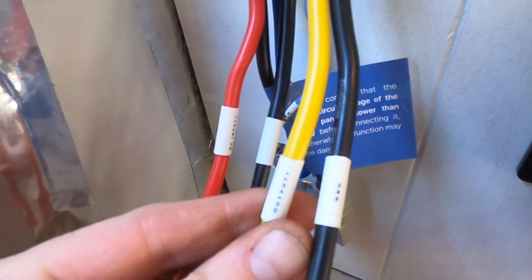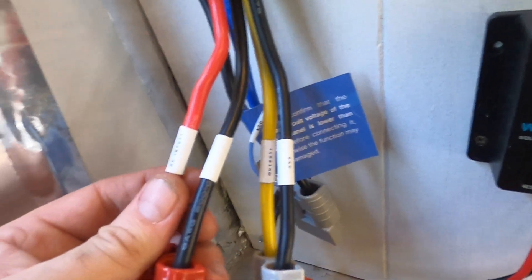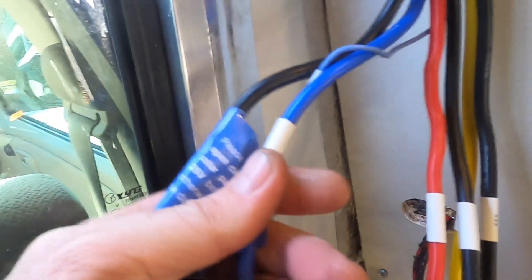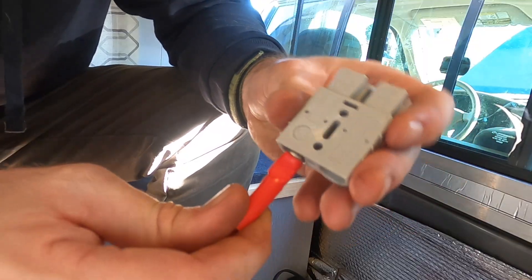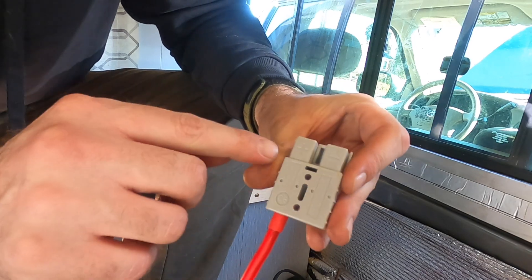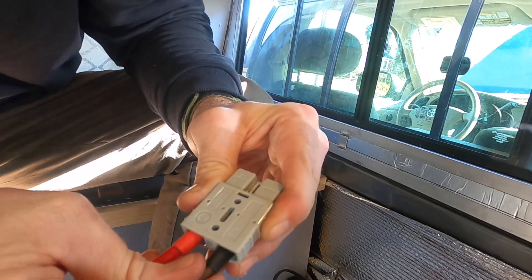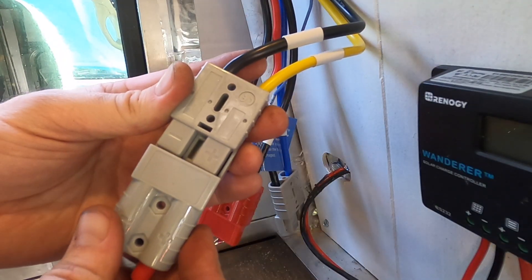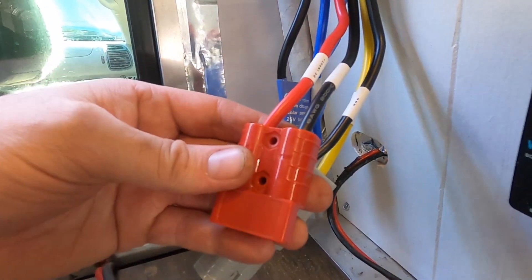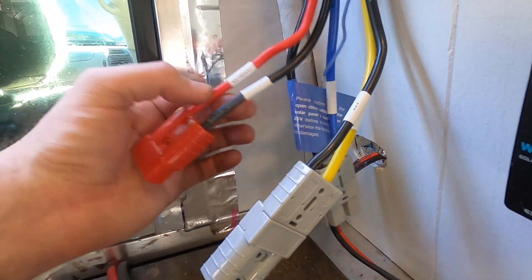We're going to assemble the connector that will go to the battery first, and this one here says output. The red one is the DC input, so that's the one that will connect to the alternator. And the blue one is the solar input. Just like that it snaps in on the positive side. Now we'll do the same thing with the other cables — get them prepped and then we'll connect the battery first and then the other two.